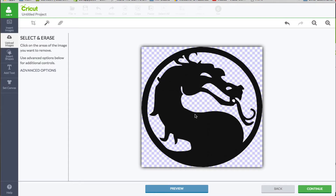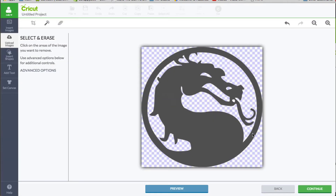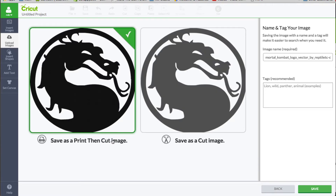I think that's all, but we will check with a preview and see what the preview looks like. And if it looks good, that's what we're going to do. It looks good. I'm going to click continue. I do want to save this as a print then cut image, so I'm going to keep that check marked. We can name this symbol and then click save.